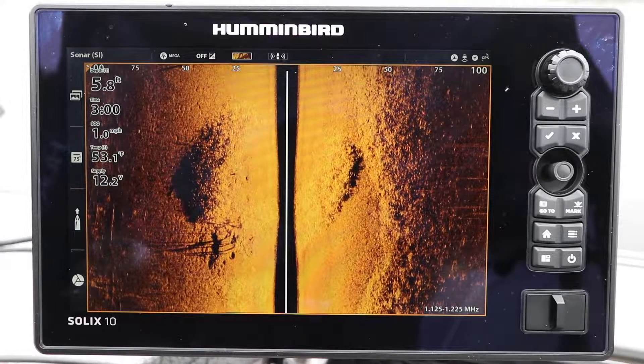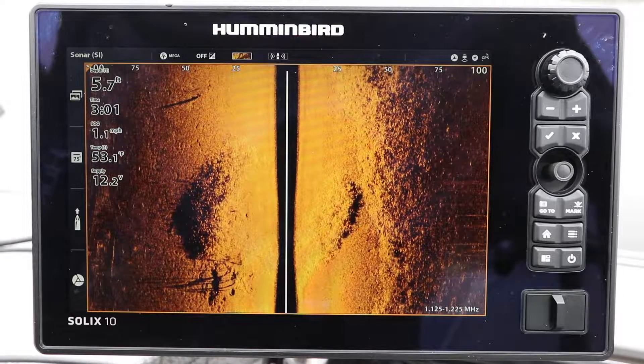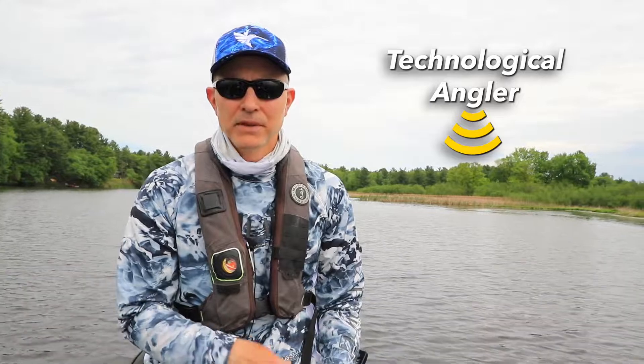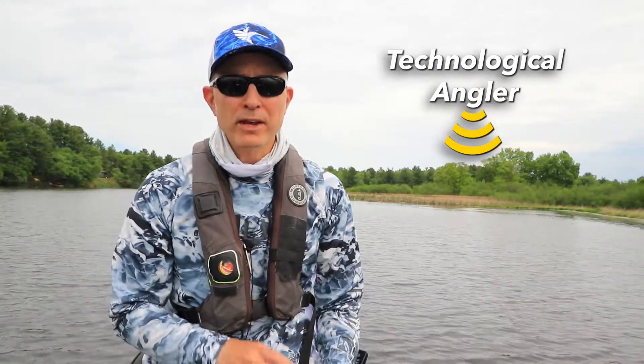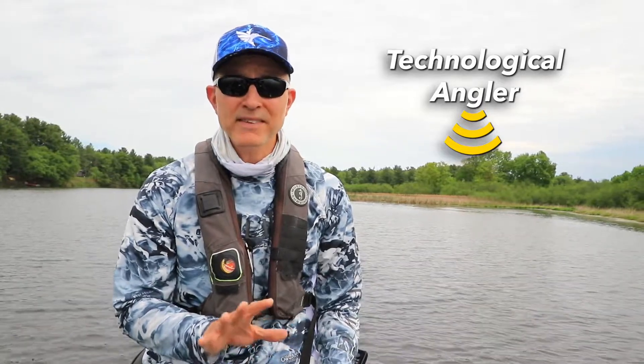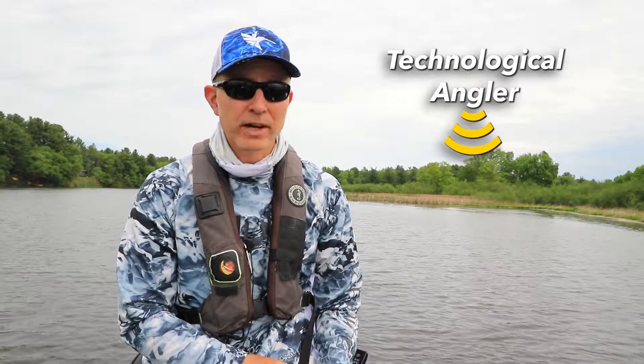One of the things we're taught about Humminbird side imaging is that the best images typically come from a boat that is moving at a constant speed along a generally straight course. But today, I want to show you a cool and really useful side imaging application that comes from a boat that is basically stopped and takes advantage of a turnable side imaging transducer.